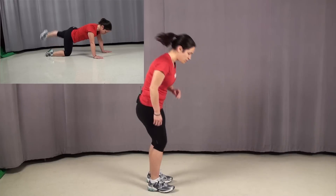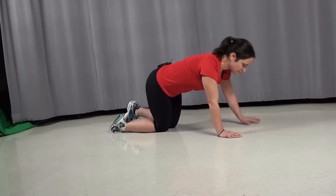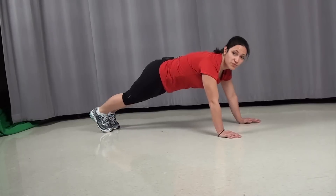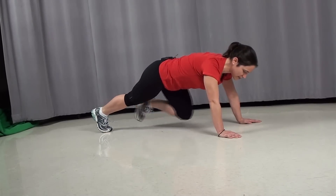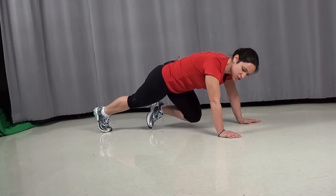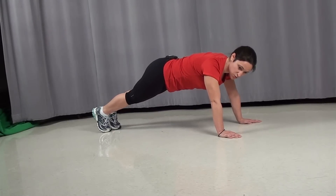And our last exercise is going to be a leg lift with a donkey kick. We're going to be alternating from the left side to the right side. There are two different options for this, so if one is too intense we can take it down a notch. From the plank position, you're going to lift your leg, bring it down under, and with your knee at a 90 degree angle, bring it up to the sky, then back down, then switch legs.